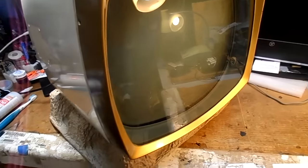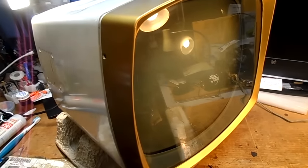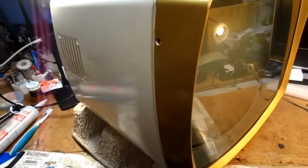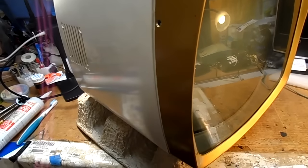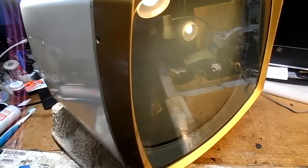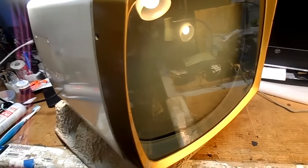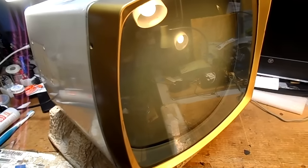Put it all back together, button it up carefully, clean the glass, turn it on, wait for the thermal switch. Zap. Bang. Nothing. Something's wrong — no sound, no anything. Turn it off, take it apart, look around, see if everything's correct. Fine. Put it back on, move the yoke a little bit, turn it on. Bang. Arc. Sparks. Ozone. It's going crazy. So it's like, what now?